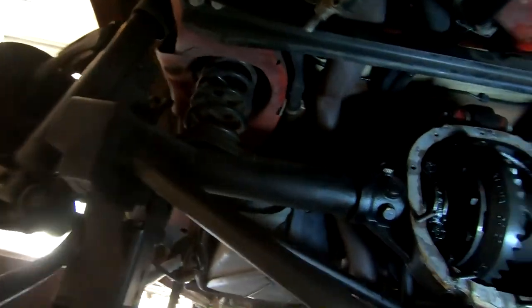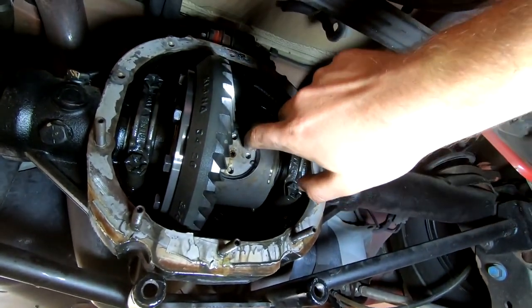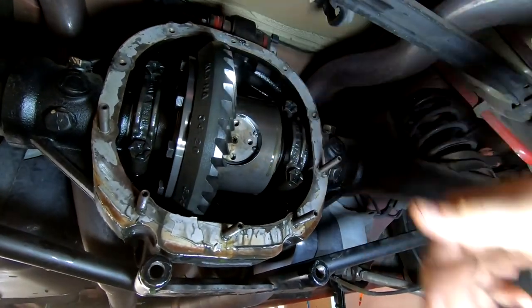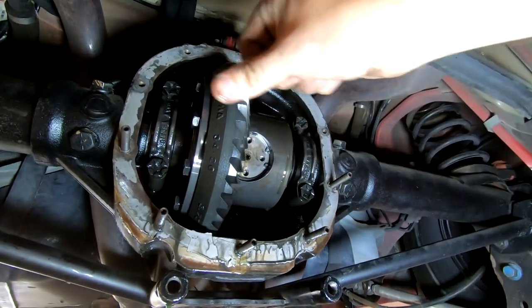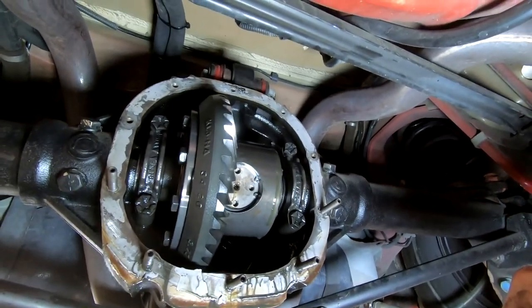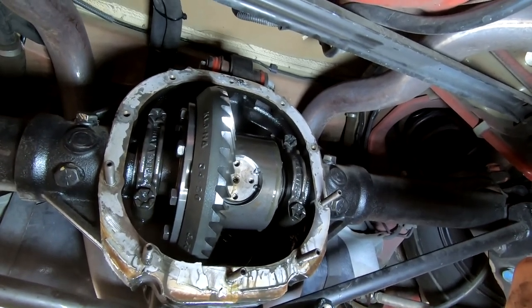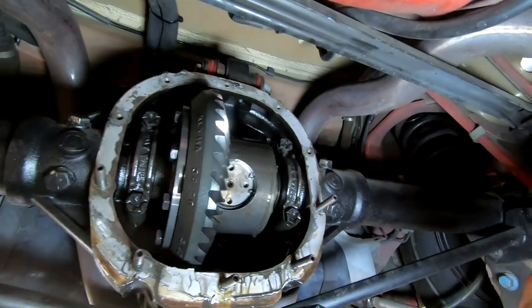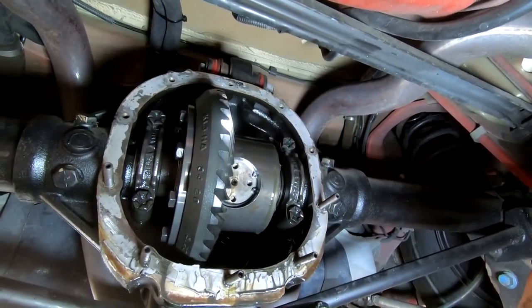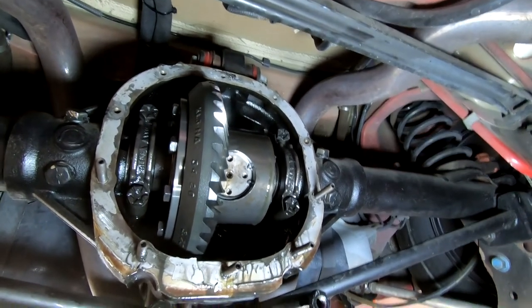With the wheel off and everything else out of the way, the way my diff is set up I just have this little snap ring I pull out — this is the Eden TrueTrak — and that brings out a little spacer so I can pop the axle in and take out the C-clip. On more traditional axles there are a couple pins and other stuff; I'm not super familiar with that process, so google changing out gears on a 2007 Mustang and you'll find how to remove the axles.